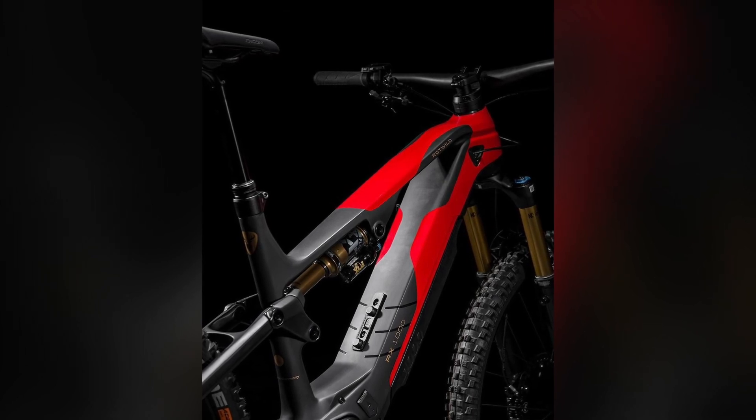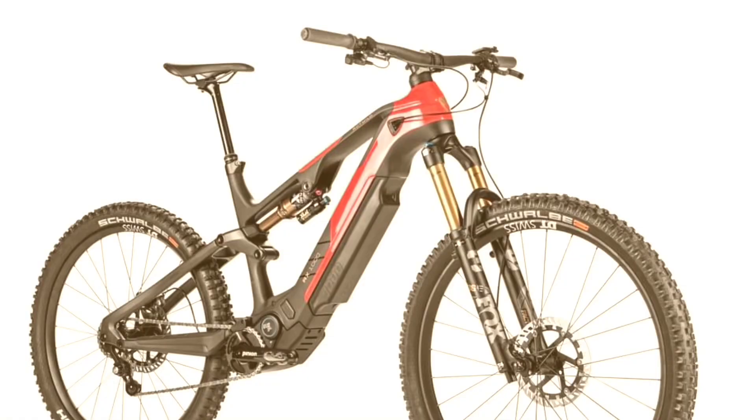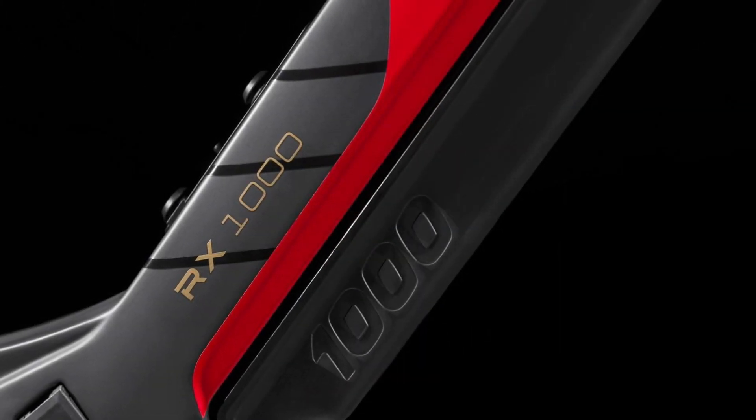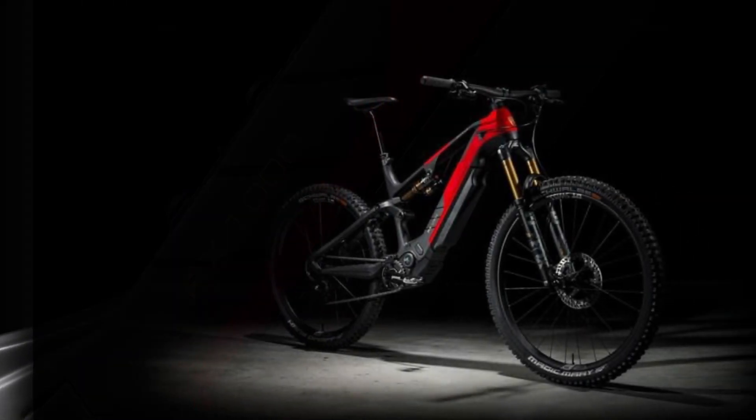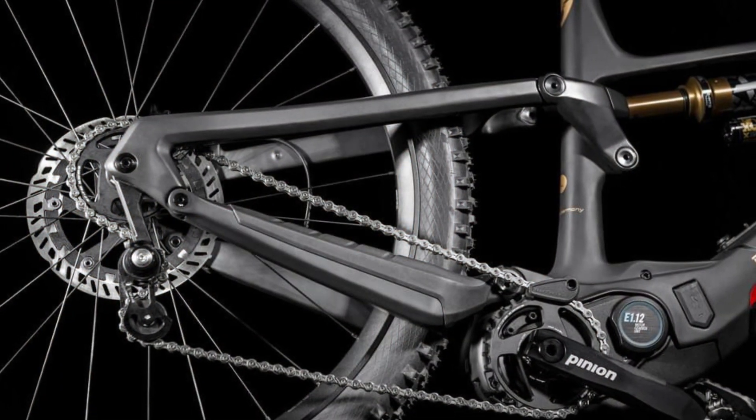Another advantage of the Rottweil X1000E suspension system is its ability to provide excellent traction when climbing. The suspension absorbs your pedaling force and stays glued to the ground, ensuring stability and helping you conquer those challenging uphill sections with ease.